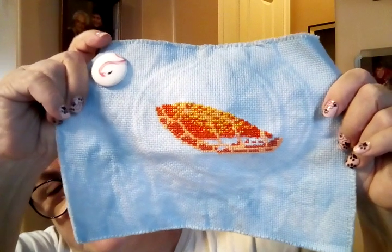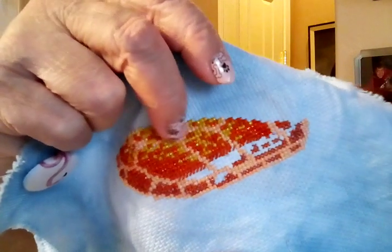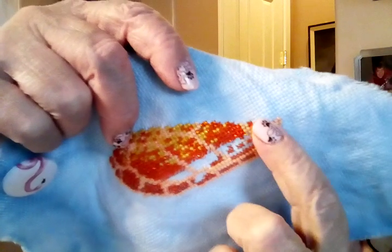Let's get started with my WIPs. I worked quite a bit on Turtle — it's a DMC free pattern. I got all of the color up here done, and I just have this orangey-red color to put in here, and then I can start on the greens and blues of the actual turtle. It's coming along quite nicely — really happy with it.